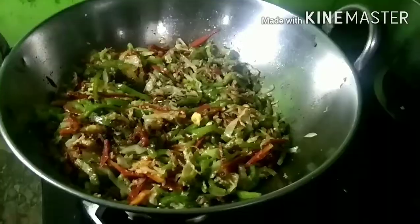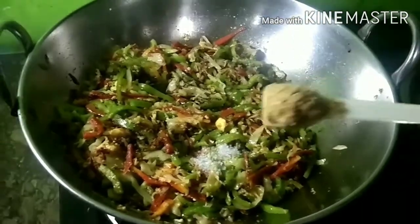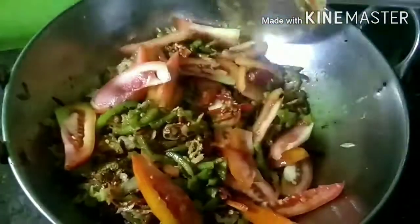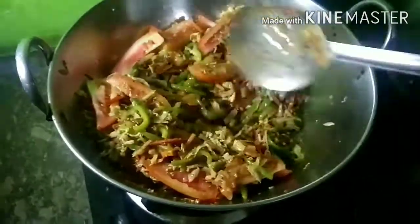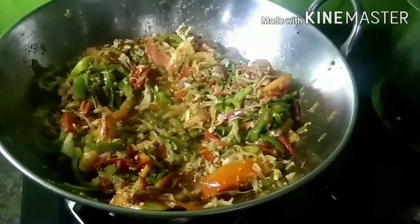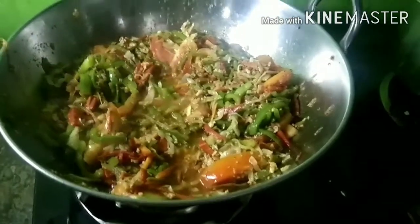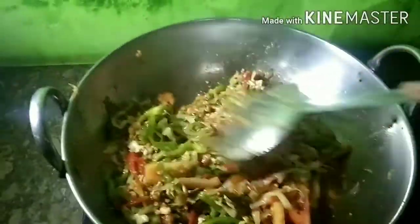Add salt. After the shimla mix, add the tomatoes. You can add 1 teaspoon of shimla mix, but we will add 2 tablespoons of shimla mix and 1 tablespoon of soya sauce. After adding these two things, mix it in a good way so that the paste is properly fried.